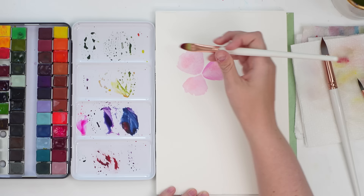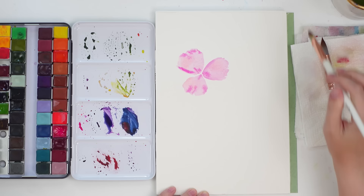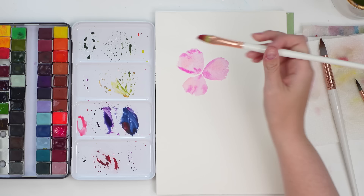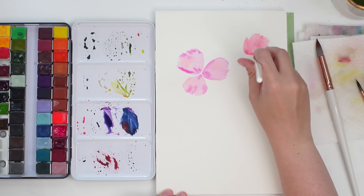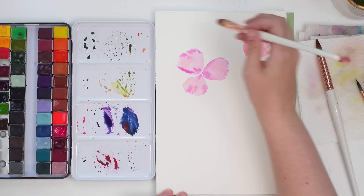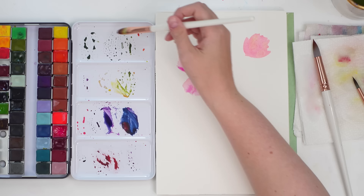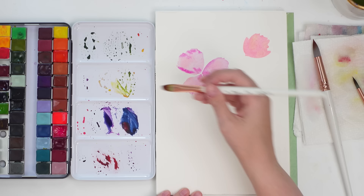I'm adding just a tiny bit more color for some texture — not a lot, just a little. Because it's wet, the added paint creates a soft transition from darker to lighter colors. I'm also working on a side view of a second flower using a neon-y color mixed with pink, doing a single petal with jagged tips and adding a little bit of yellow.